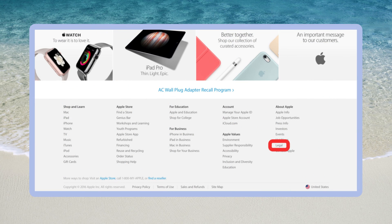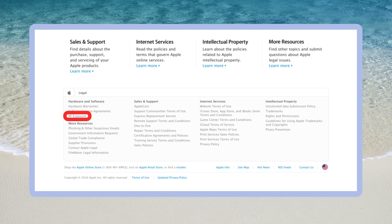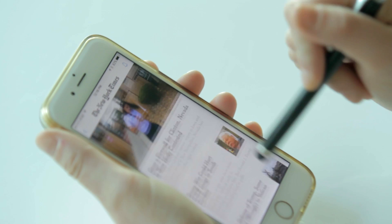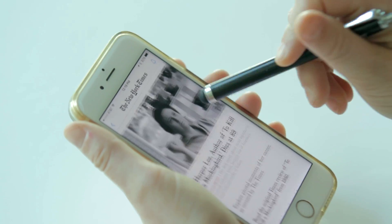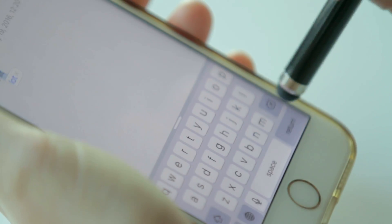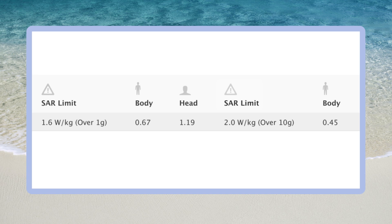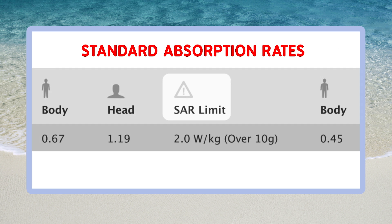Why? Because listen to this — even my iPhone user guide recommends that I keep my iPhone five millimeters away from my body. Seriously, it says that. Get your user guide and see what yours says. All smart devices give off radio frequency energy, or RF energy, and the government sets exposure limits using standard absorption rates, or SAR.